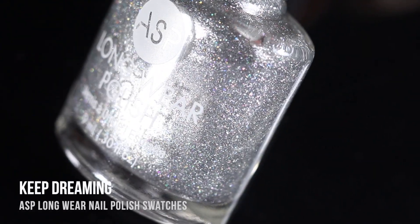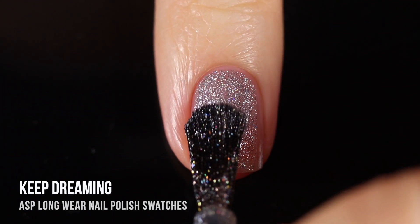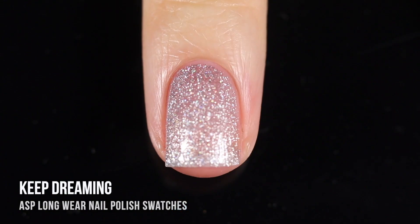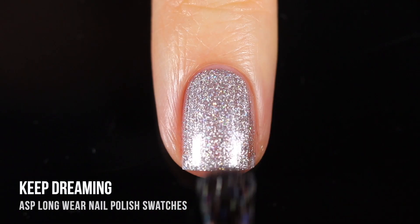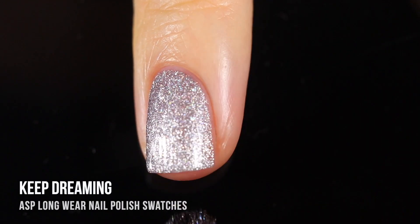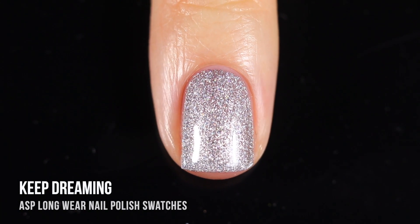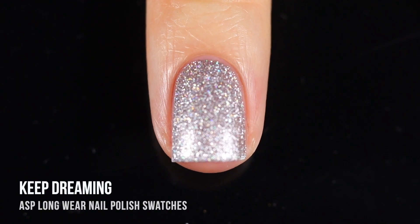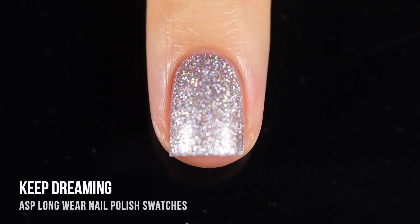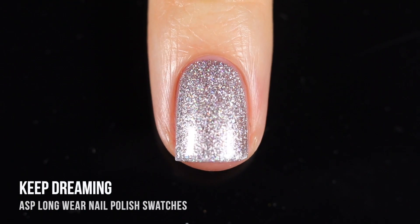Next up we have the shade Keep Dreaming — a silver glitter with a little bit of holographic sparkle running throughout. The holographic sparkle is pretty subtle, but I bet in natural sunlight it's going to look gorgeous. I ended up doing two coats for full coverage, but because this is in a clear base and I do have short nails, you might want to throw on a third. I think you could also get away with sponging this on, or definitely use it for gradients — I have a feeling it's going to be gorgeous.